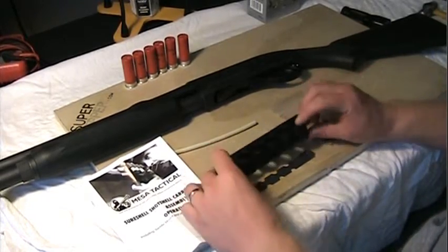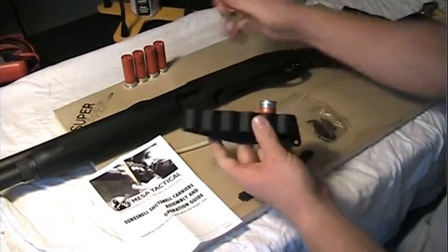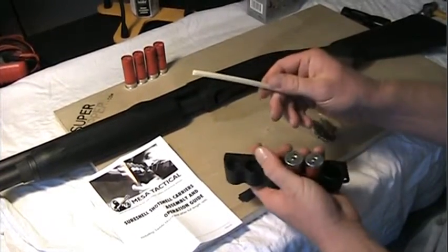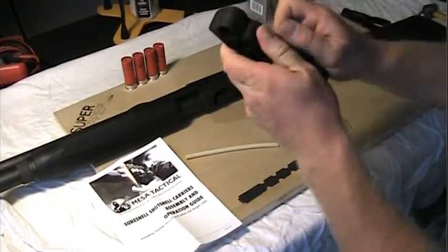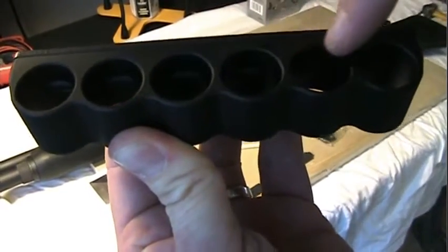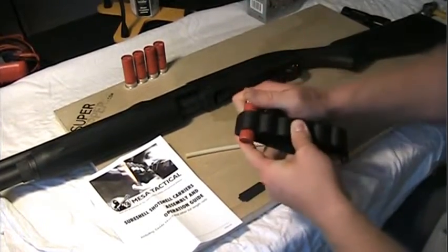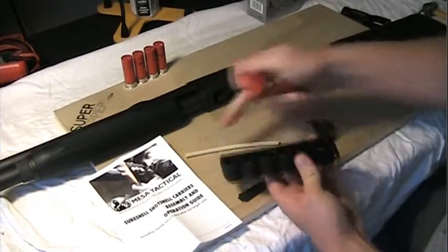According to the instructions — I did read through briefly — it says to test out the carrier to see how firmly it holds the shells. There is a black rubber strip in there right now. If you prefer a tighter hold on the shells, you can put in this lighter-colored one, which holds the shells tighter. I'm going to test these real quick — yeah, that's firm enough. These aren't going to fall anywhere. I wouldn't want any firmer than that, to be honest. If that ever wears out, I can install the other one.